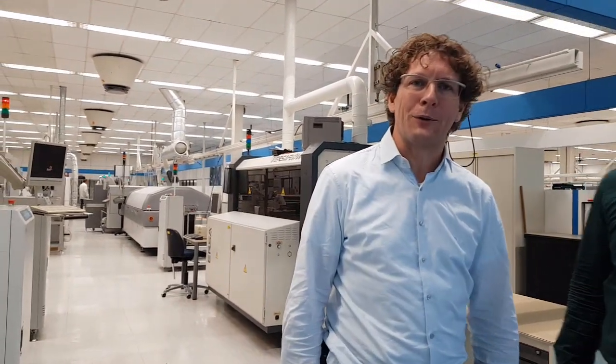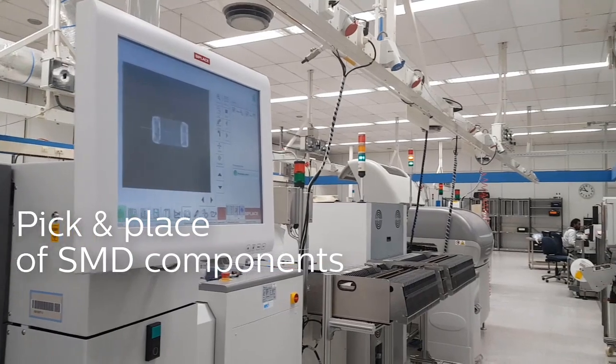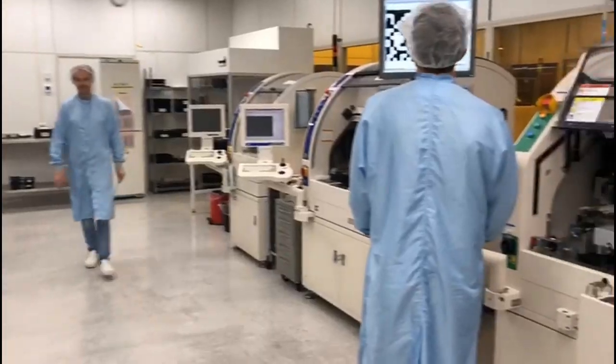Here we are at what we also call the greenhouse. Here, we package the MEMS devices and combine them with other electronic components like resistors, corals, BJs, but also naked dice. And we do that with industrial equipment, for example pick and place lines and die placers.